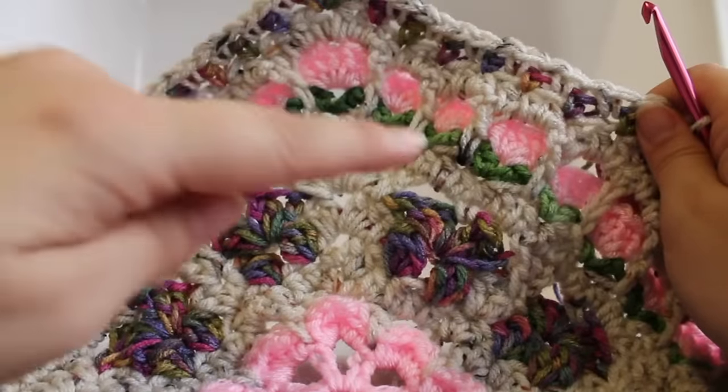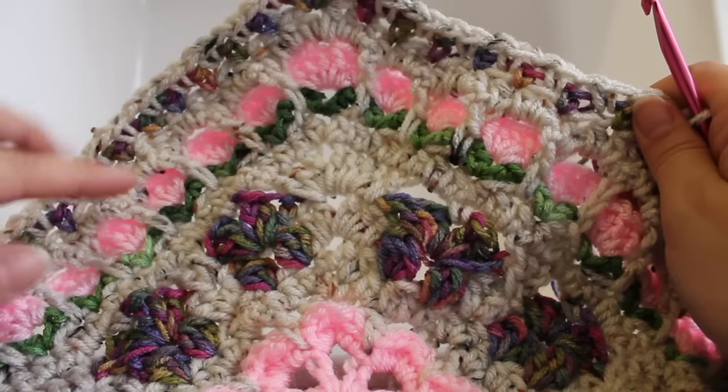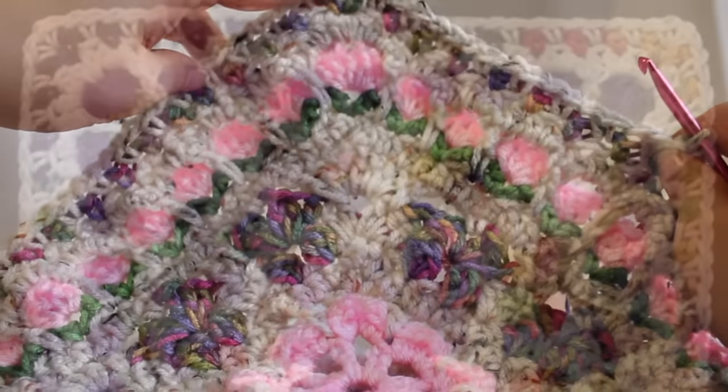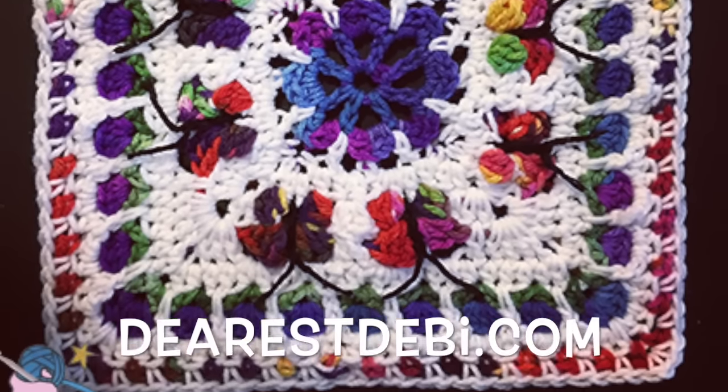You just need to do some butterfly bodies — if you need some help with that check out my other YouTube tutorial to see how to do that. For more crochet patterns, tutorials, and yarn shop please visit my blog, DearestDebbie.com.